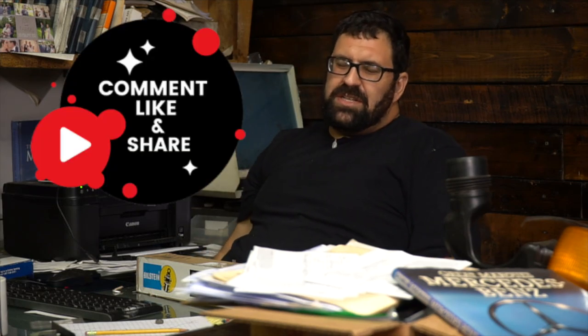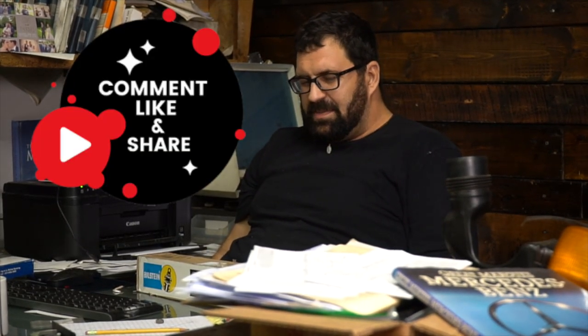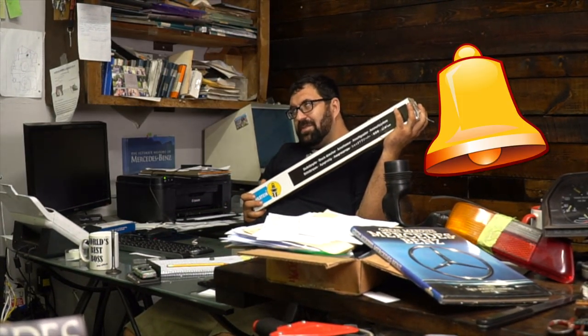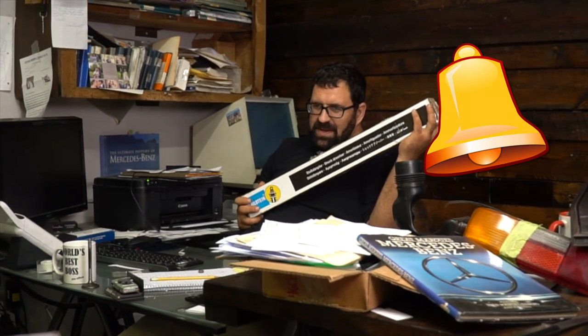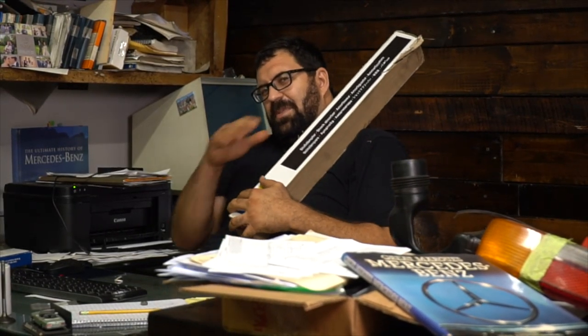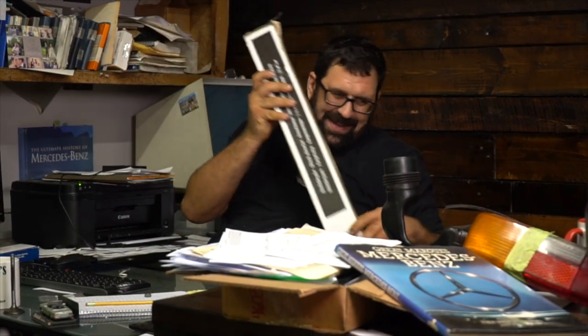If you have any questions about shocks, struts, ride quality, or suspension for your Mercedes, drop us a line — we're here to help you. In the meantime, please tap the bell for notifications, hit the thumbs up button, leave your comments below. If you haven't subscribed to our channel yet, please do so. Thank you so much, and we'll see you next time. Enjoy making your Mercedes-Benz perfect.